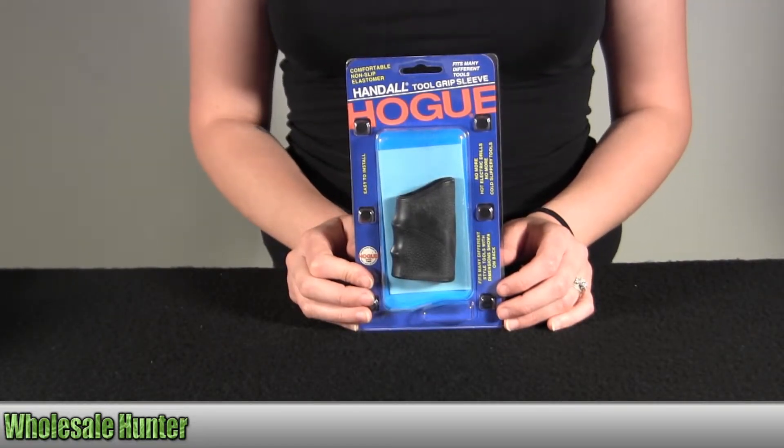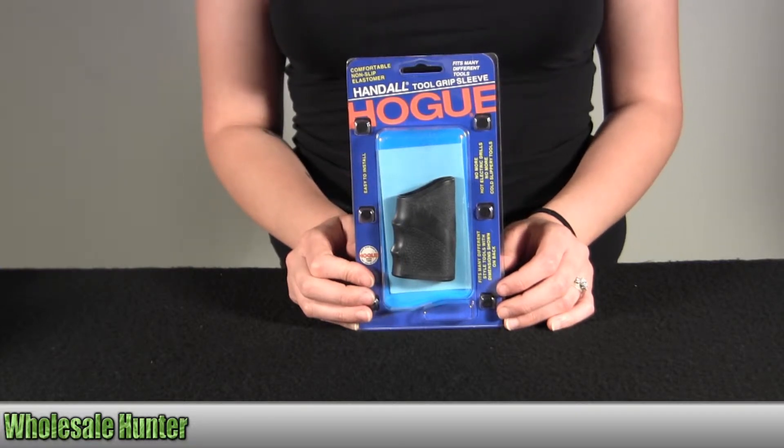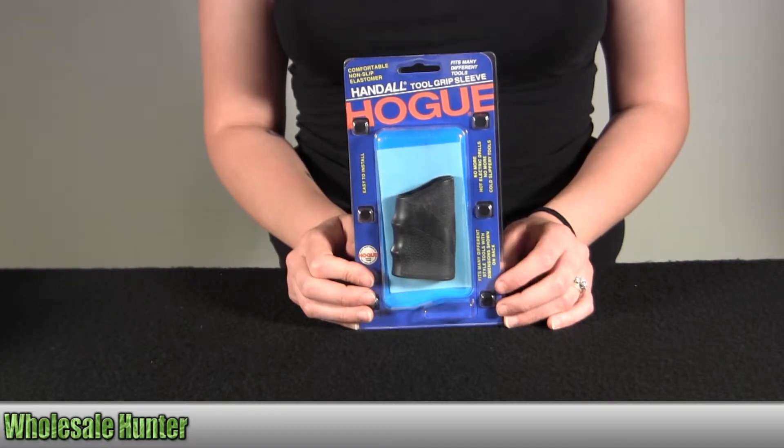Hello, this is an unpacking video from Manufacturing 00110 by Hogue. This is the Hundahl Tool Grip. It's small and black in color. I'm going to go ahead and take it out of here with you so you can get a better look.